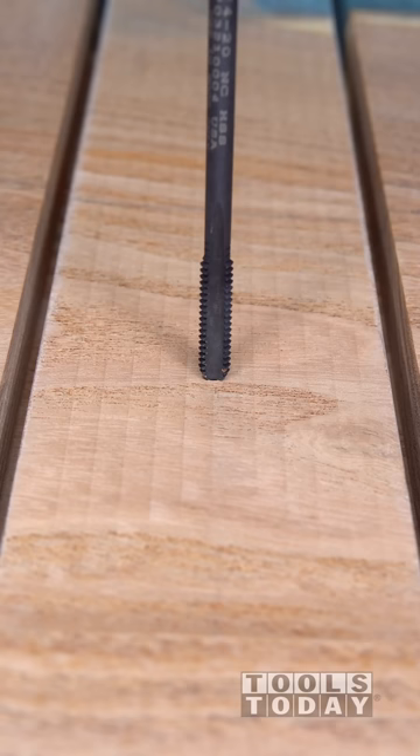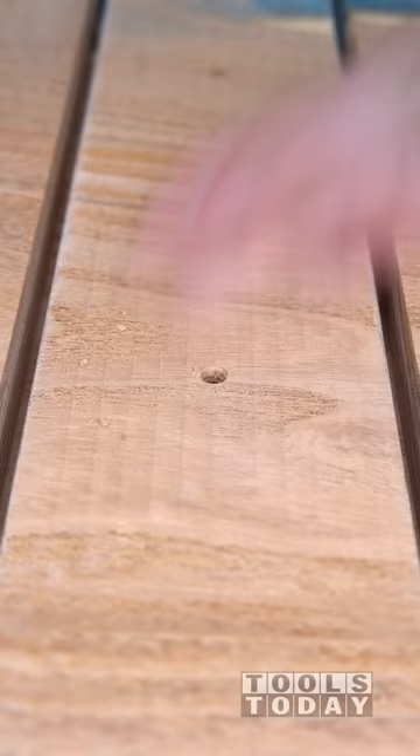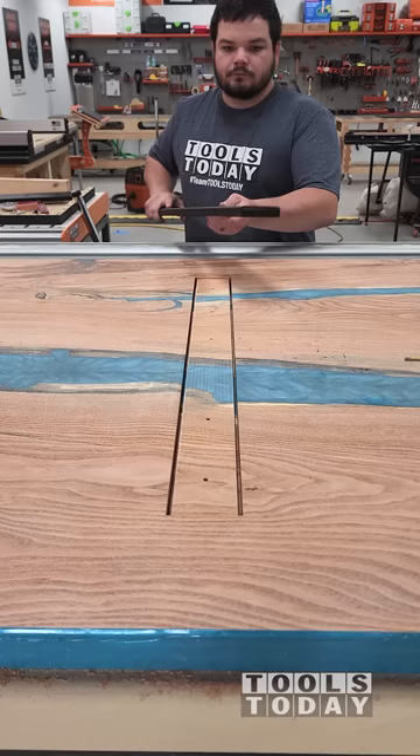Then we'll cut the pockets for the side of the C-channel to sit into. Just use a thread tap here to go ahead and tap the holes that we drilled, and we can get the C-channel inserted — and it fits perfectly.